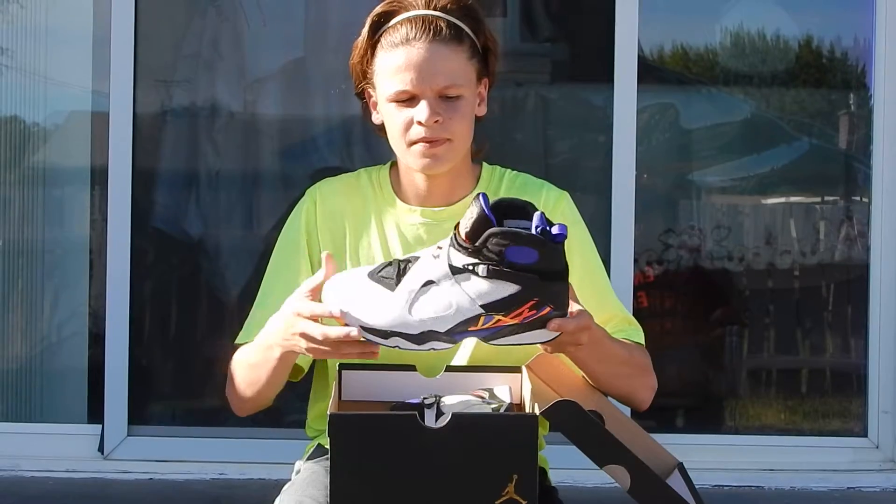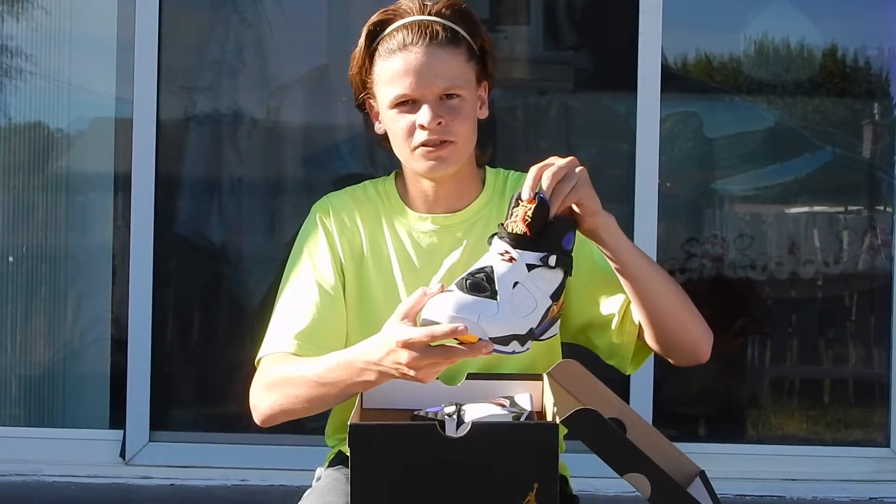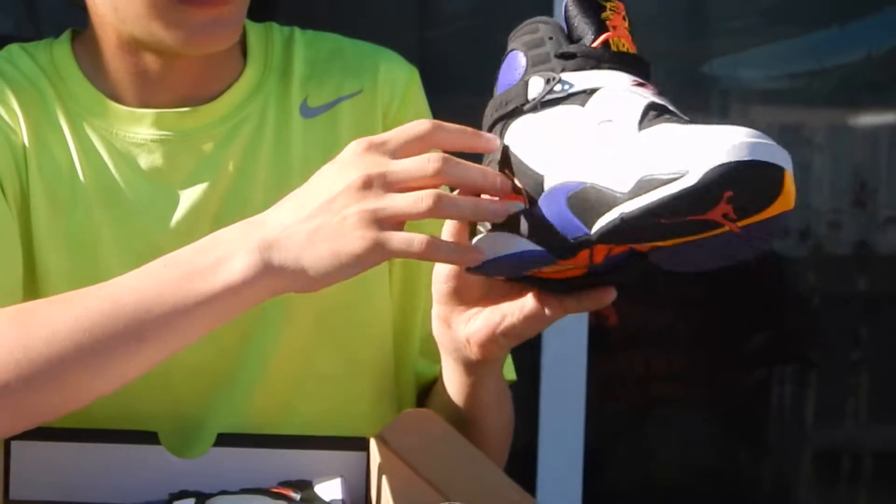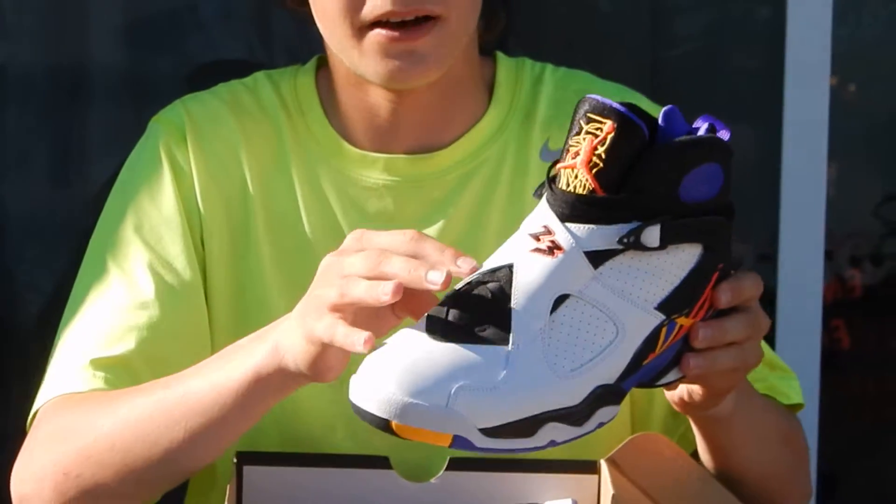The inside is purple. Right here it has a pretty cool Jumpman logo, and on the strap it says Air Jordan. I personally like the strap and how it looks.